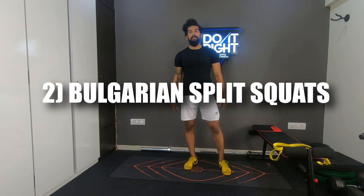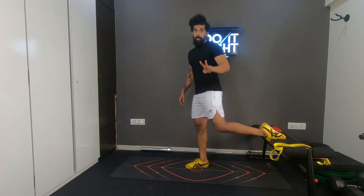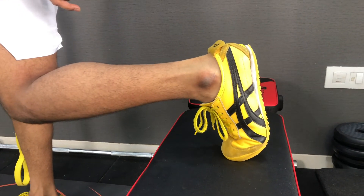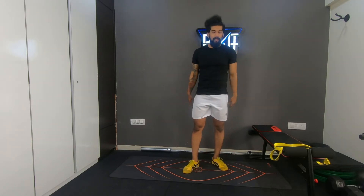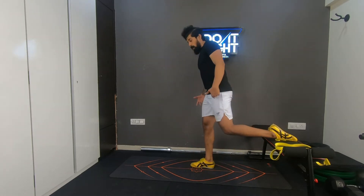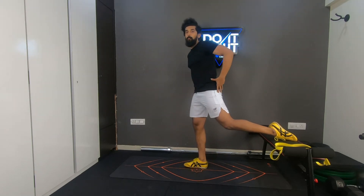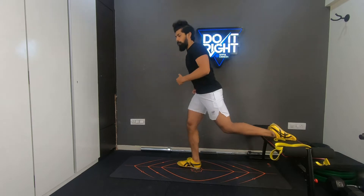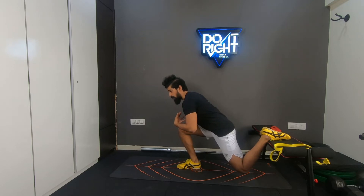The next movement is Bulgarian split squats. Get your leg on top of the bench or couch — two ways: toes pointing back or toes pointing down. If your ankle mobility is bad, toes pointing down will be more comfortable. Place the leg on the bench and hop slightly forward. There are two ways to do it — more glute dominant or more quad dominant. For glute dominant, hop slightly forward to emphasize more on the butt and less on the quads.